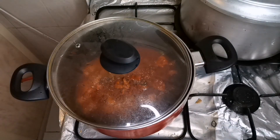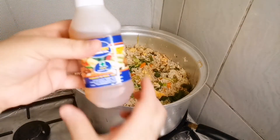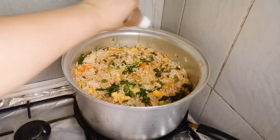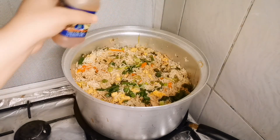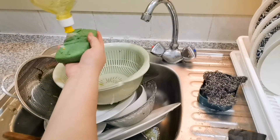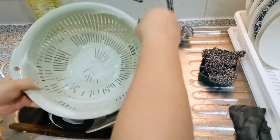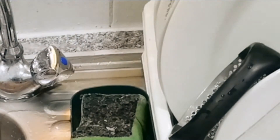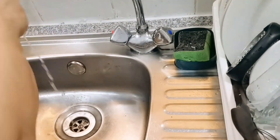I will cook it for 2 more minutes. My dragon chicken is ready. I will add a little sesame oil in my Chinese rice — just a little bit, as it will give a good flavor. But add it in a small quantity, because if you add too much, it will taste bad. I will add a little cream oil in the chicken first so it will have a good flavor.